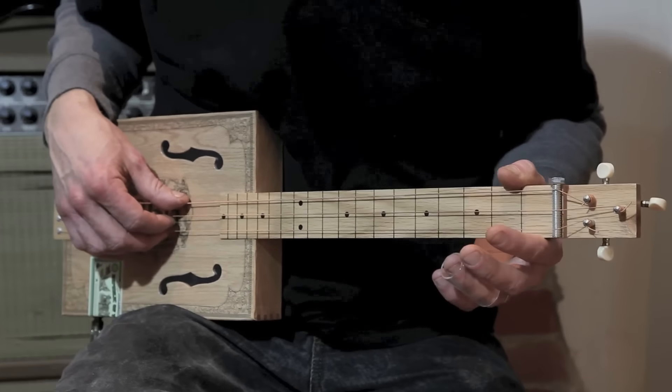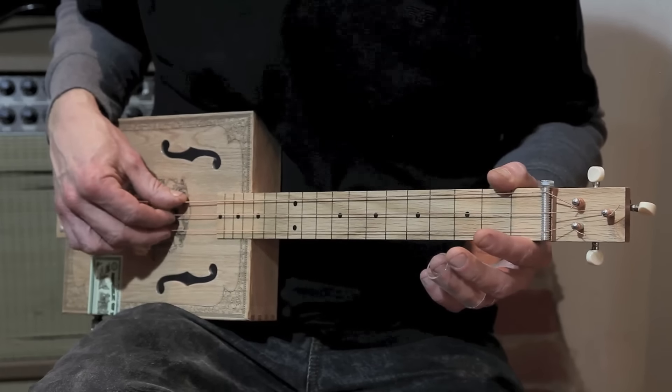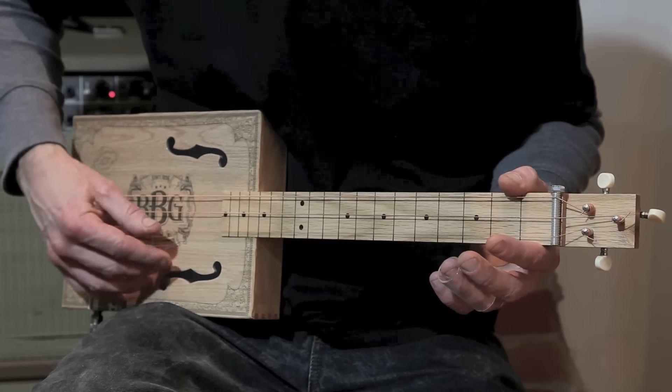I'll be using my 3rd finger to play this string, but you might be using your thumb or a plectrum.